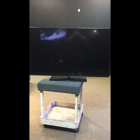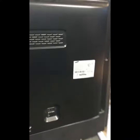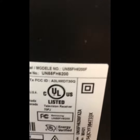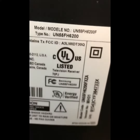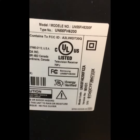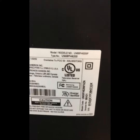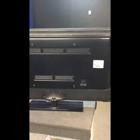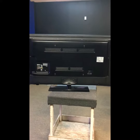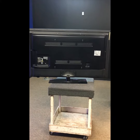Here we are — Samsung TV repair Houston, a 55-inch Samsung TV, model UN55FH6200 with suffix XZA, version MH01. The complaint on this one is a flashing picture. We're going to get it in the queue, checked out and fixed up. Today is May 22nd, 2018.